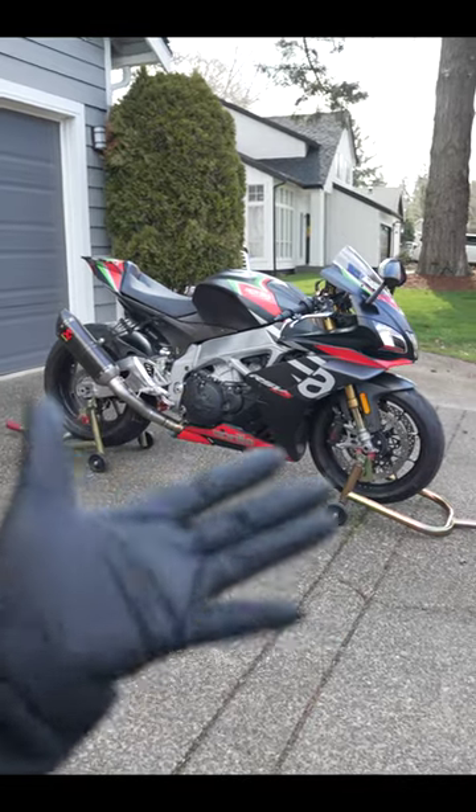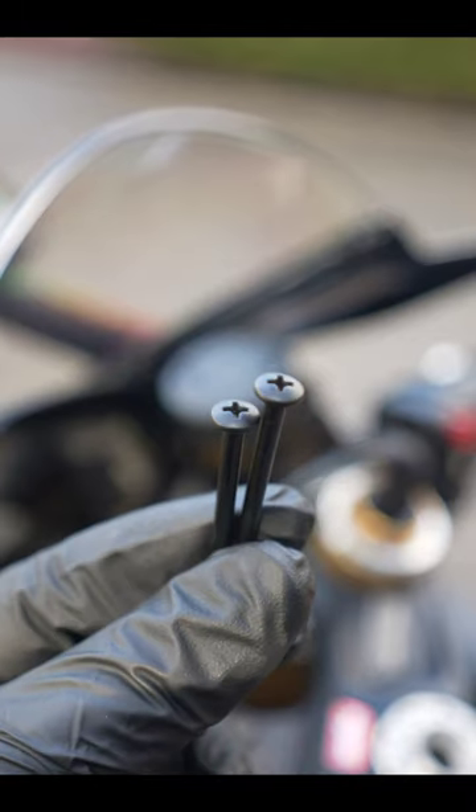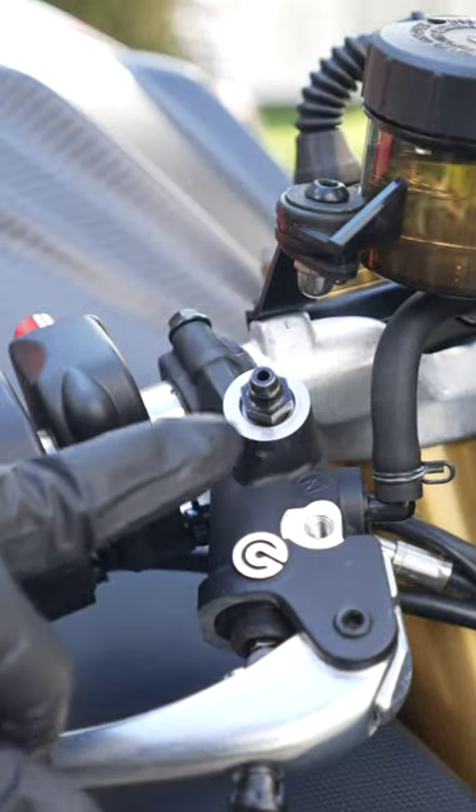Flushing your motorcycle's brakes is easy. First thing you want to do is get these screws off the brake reservoir, pull this rubber cover off to expose the bleed nipple.